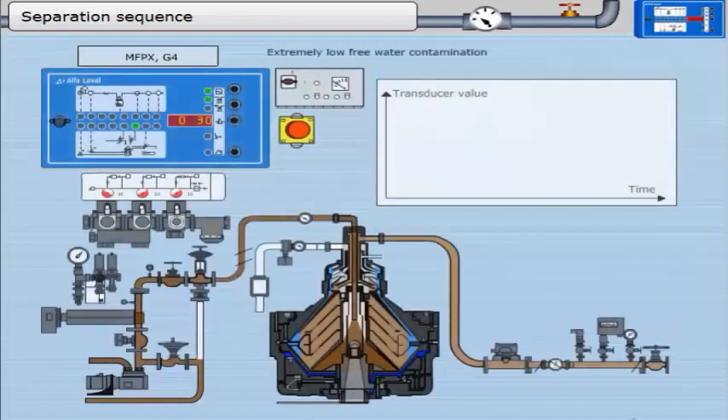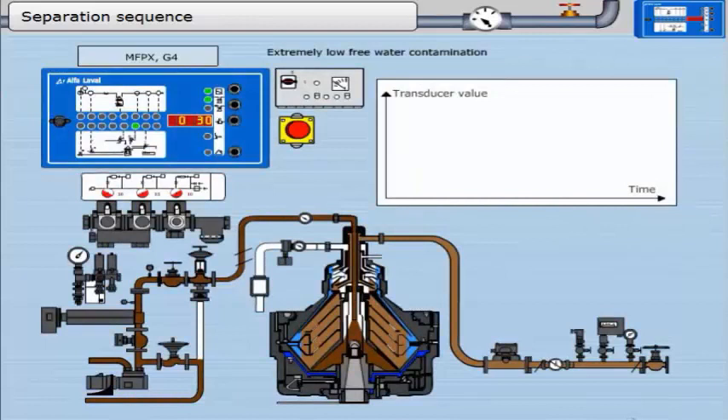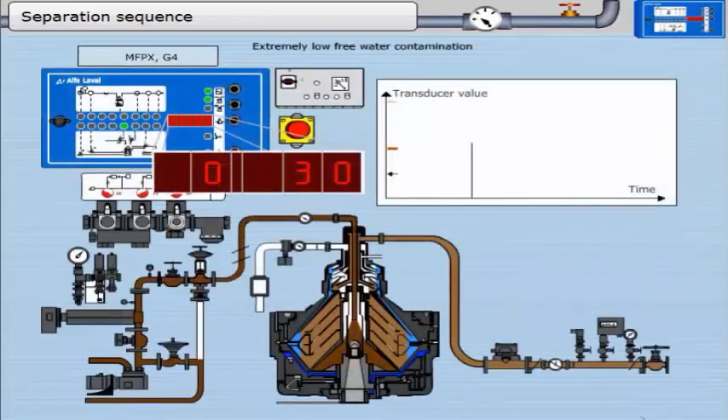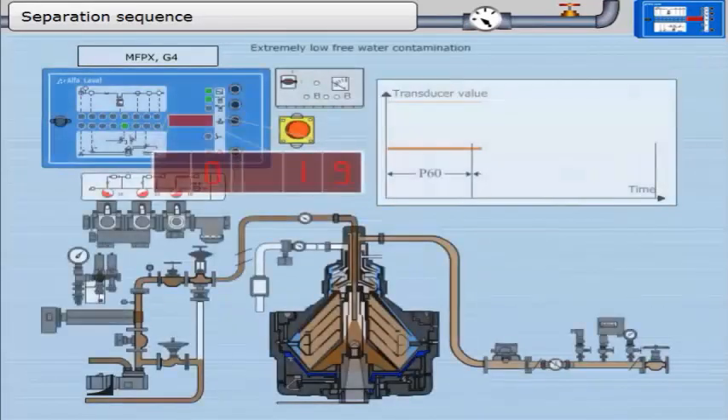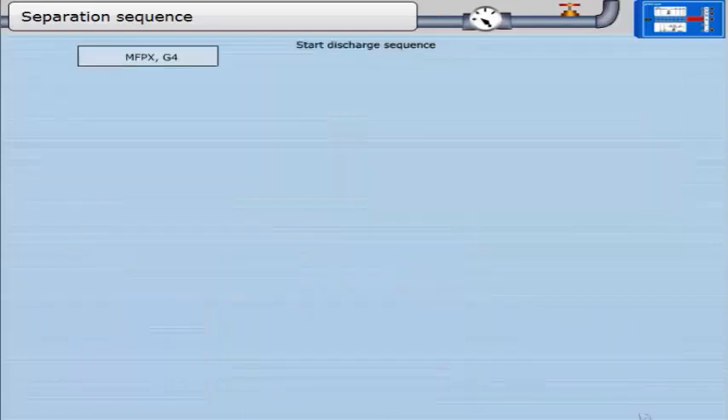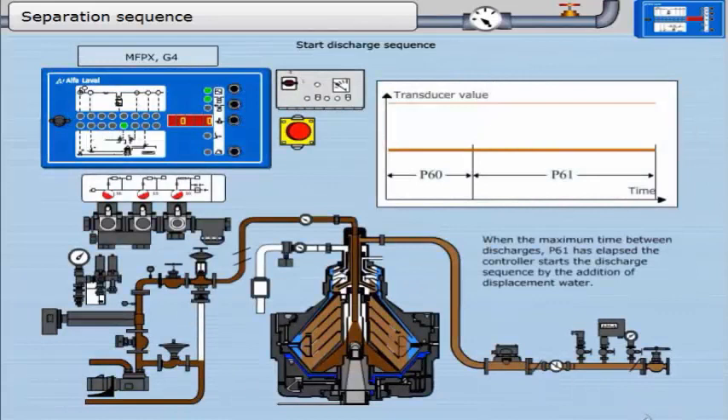We will first consider what happens when there is extremely low free water contamination in the oil. The first part of the separation sequence is parameter 60; this timer runs for 10 minutes unless interrupted by a trigger signal. The second part is parameter 61; this timer runs for 20 minutes unless interrupted by a trigger signal. At the end of this timer, the controller moves into the discharge sequence. When the maximum time between discharges, P61, has elapsed, the controller starts the discharge sequence by the addition of displacement water.